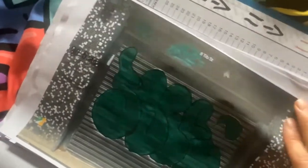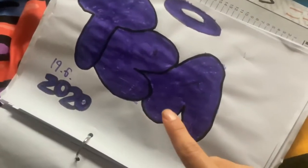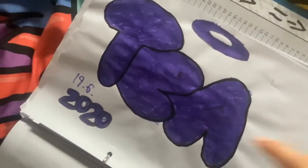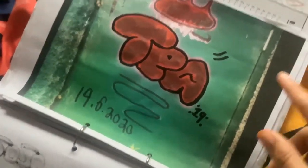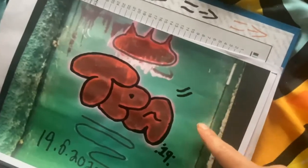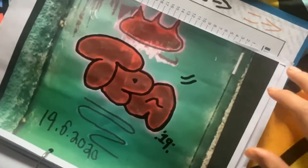I think this piece is somewhere in Bristol. I've done this one in 2020 again. Oh, this one is in my hometown where I live — it's actually near my school.